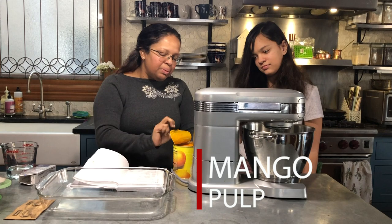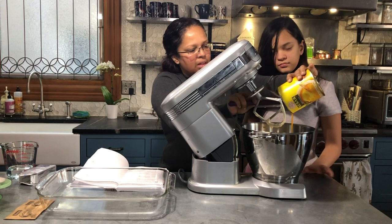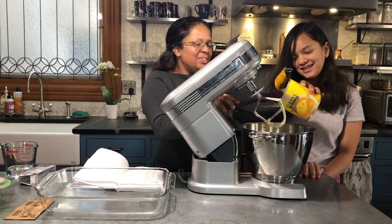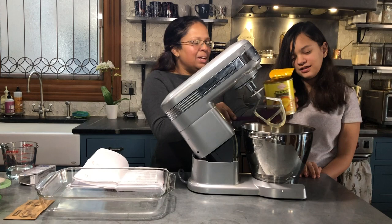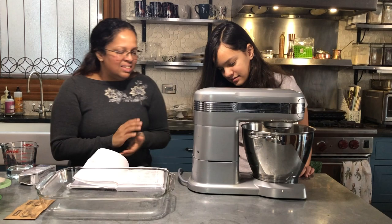This can can be a little hard to open if you're not used to doing it — you can always get a grown-up to help you. Pour it in. It smells good. It smells like mango — it smells like Sri Lanka. Next time we go to Sri Lanka, we'll make sure to go in the summer so you can have fresh mango. Then turn the mixer down to one and start it out.